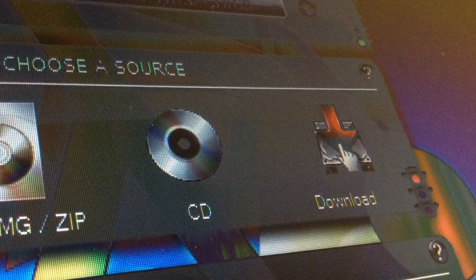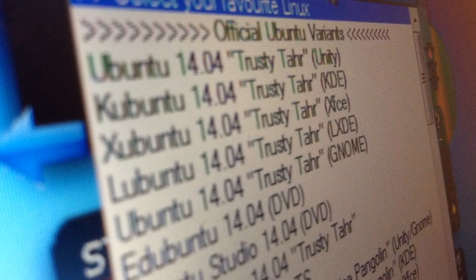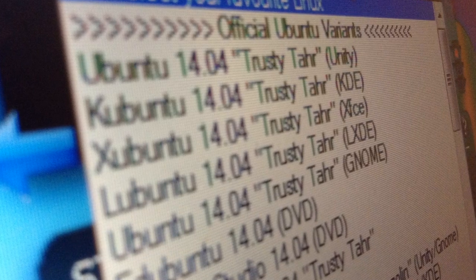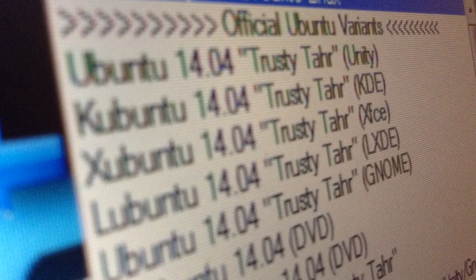Alright, so now you're going to want to click on Download on the right, and select whatever distribution of Linux you want from this drop-down list. If you all want this to be really easy, I'd choose Lubuntu 14.04 Trusty Tar LXDE, because that's the one I'm going to be using.